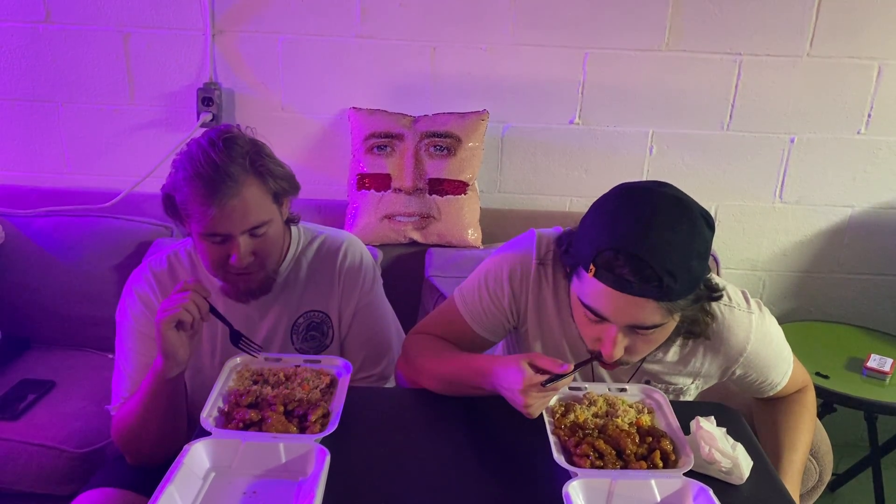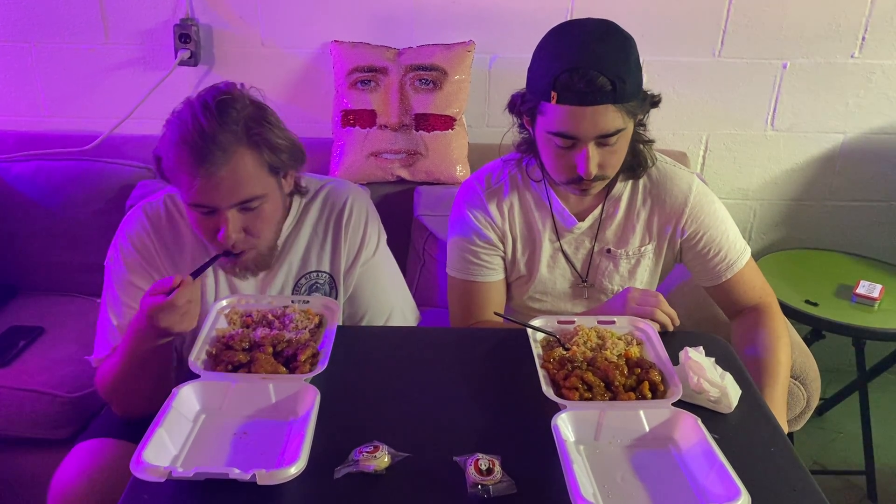The vegetables are very good, considering that it's a fast food type restaurant. You don't really get many fast food joints that use quality vegetables. I would say this is pretty good.